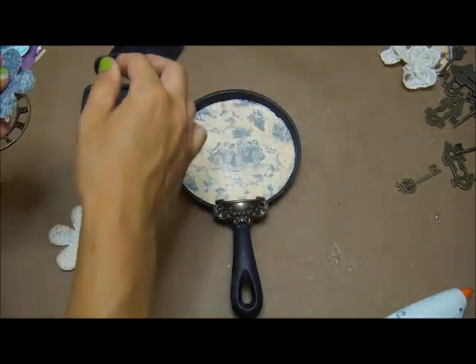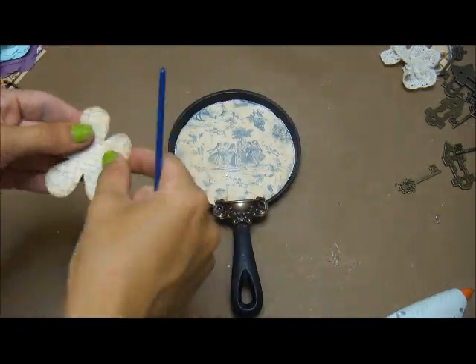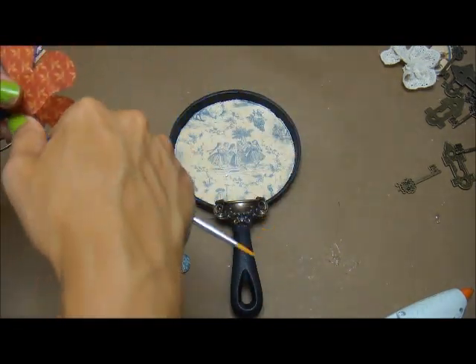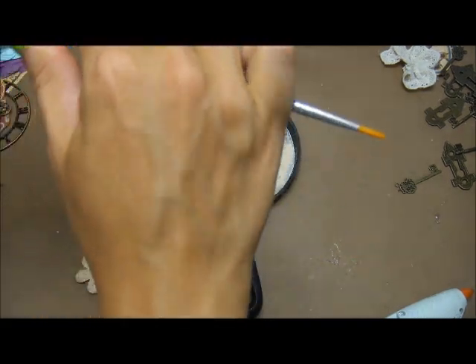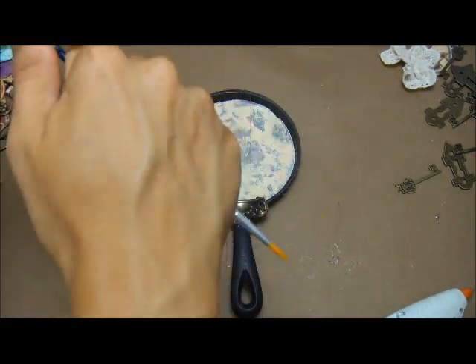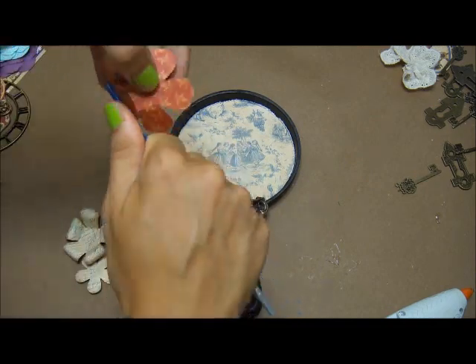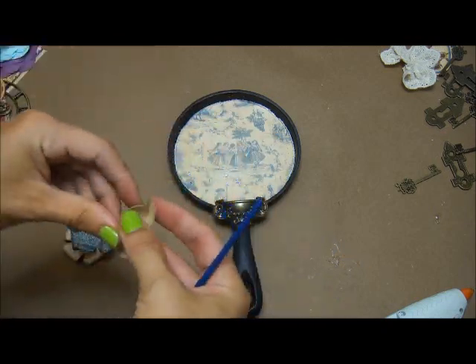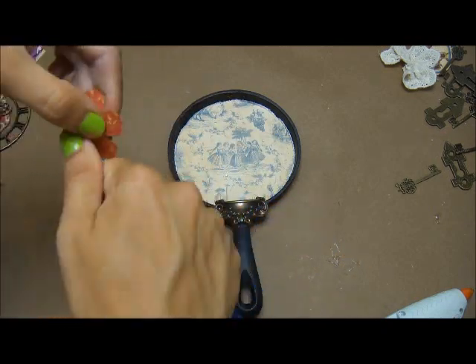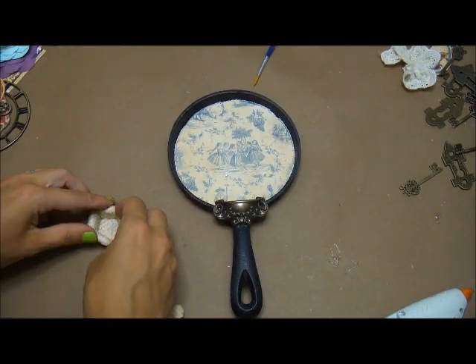I'm using frayed burlap distress ink and I use that on all of my paper edges on this. You can also spray your flowers with water before you curl them and it will make them stay much more curled than if you do it dry.